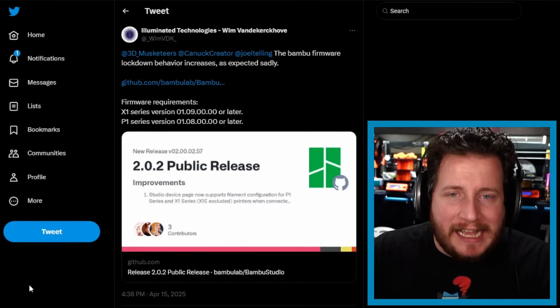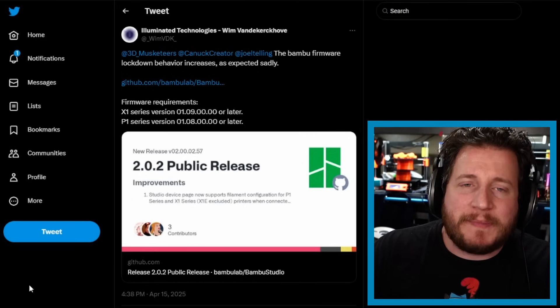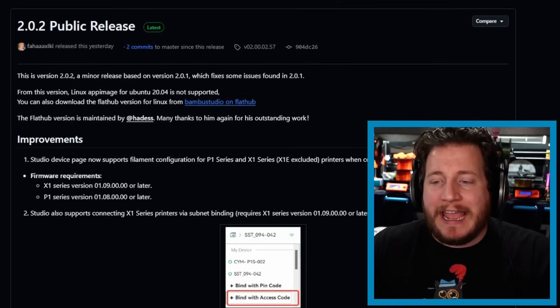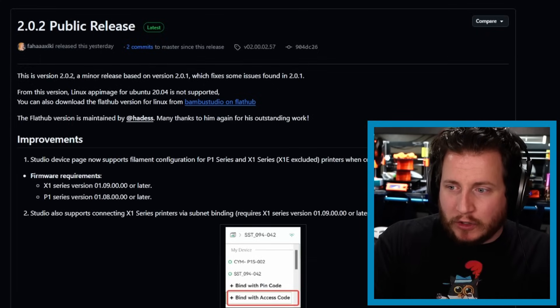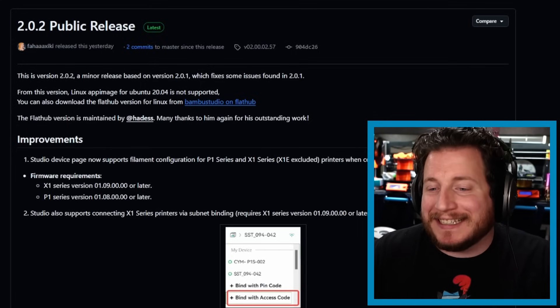Starting off from Illuminated Technologies, who tweeted at us saying the Bambu firmware lockdown behavior increases. As expected — sadly — this should come as no surprise to anybody. Before you start lighting your pitchforks, you should know that this was coming. This is the 2.0.2 release of Bambu Studio, which brings support for the AMS2 to the X1 and P1 series. For the AMS2, AMS2 Pro, and AMS-HT, they need to be at firmware 1.09 or later.